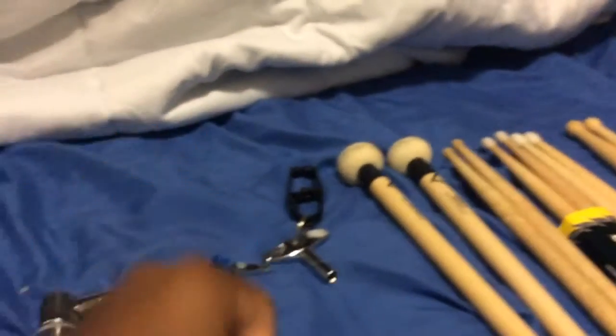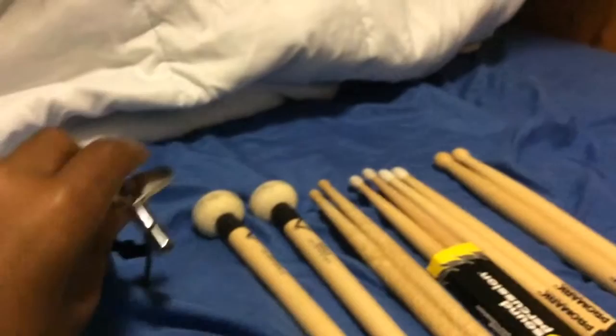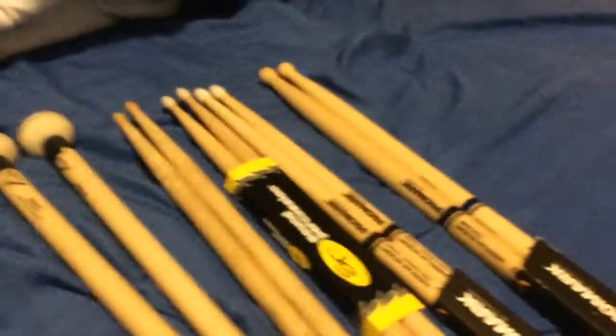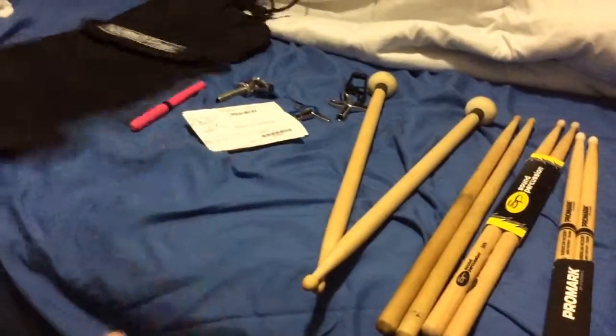Next I have a highlighter, which goes in that pouch, and a hi-hat clutch, which also goes in that pouch. When I ordered my mallets online from Interstate Music — that's where these came from — I also got a drum key and a brand-new drum key. Then I have some fire sticks, double-sided mallets, a pair of jazz sticks, Sound Percussion 5A's, pointer sticks, and a pair of DC50 marching band sticks.